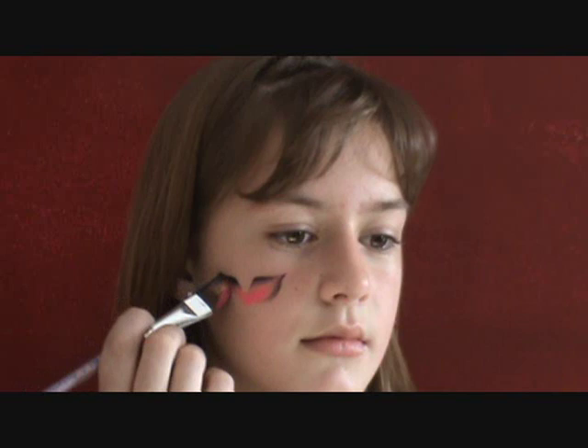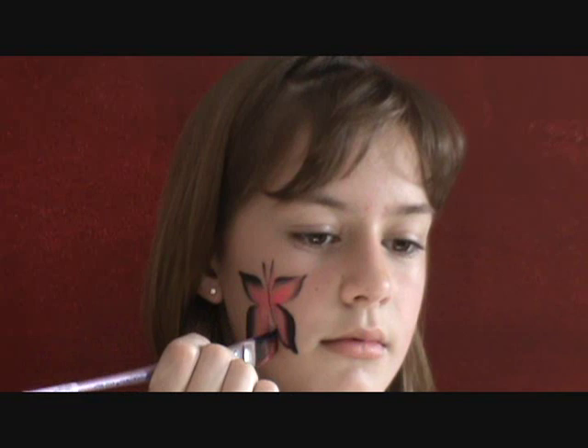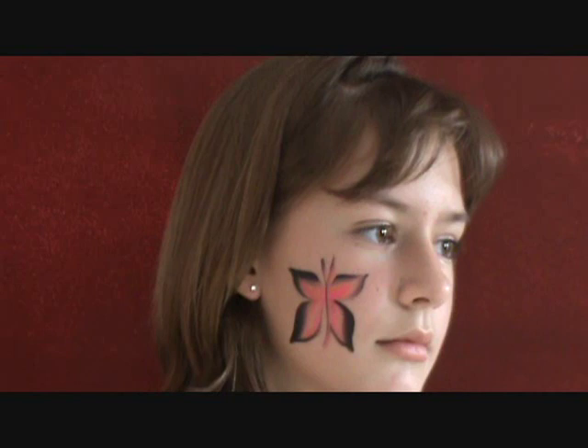First you take your brush with black on top and you make a petal-type shape on one side, then you flip it around and do the exact same thing on the other side and fill in the pink. Then you do another one down below and make one more on this side. Then you make two little designs down the middle and there you have it — a really fast, super cute, quick design that you can do.